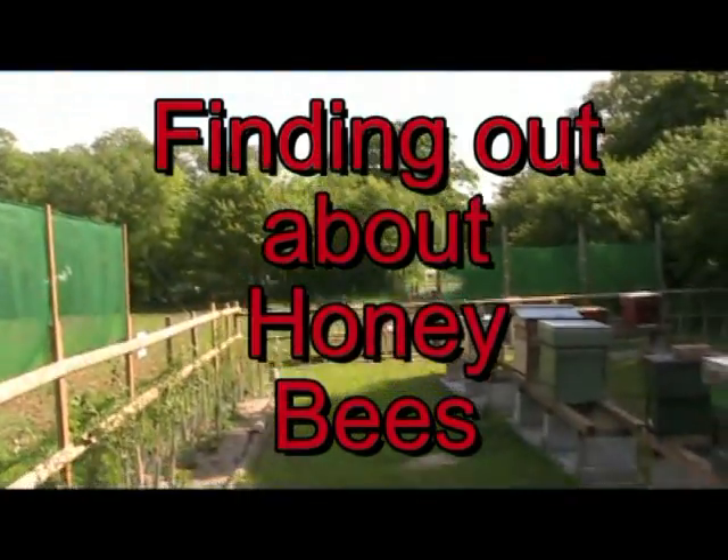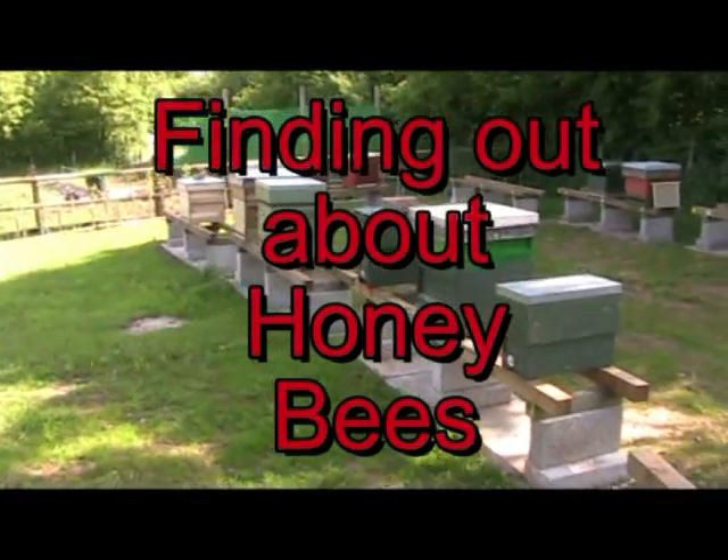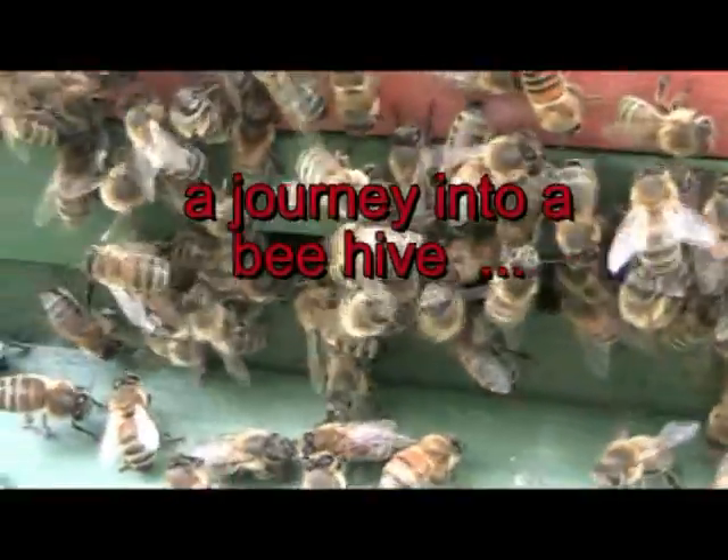Bees make honey, but there is more to bees than just honey. Let's take a journey into a beehive.